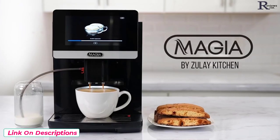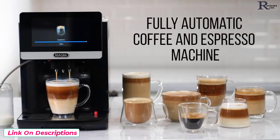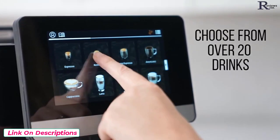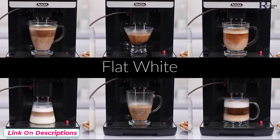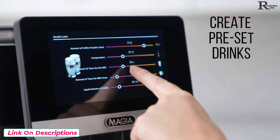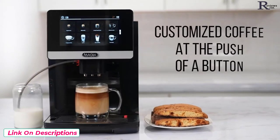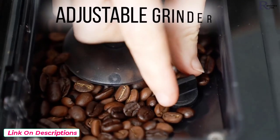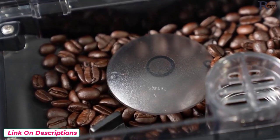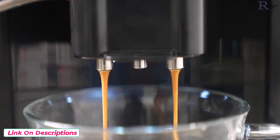The Magia by Zulai Kitchen — a fully automatic coffee and espresso machine. It has a large touchscreen with a built-in recipe menu with over 20 delicious drinks to choose from. Every drink is fully customizable to your preference, and you can create pre-set drinks so you can have your perfect customized coffee at the push of a button. It has an adjustable grinder going from ultra-fine to coarse grindings, and an exquisite brewing process ensuring delicious coffee every time.